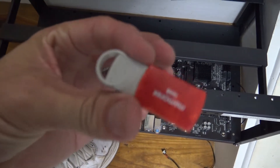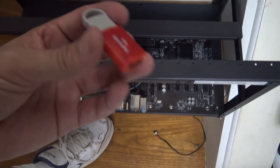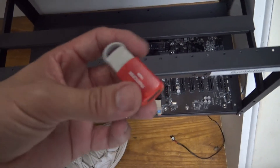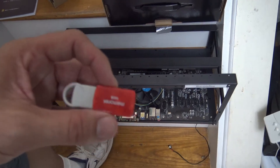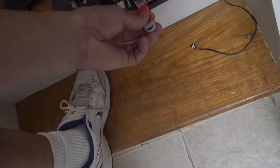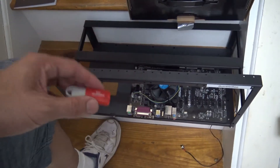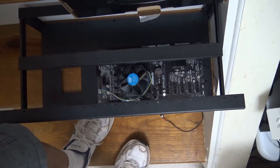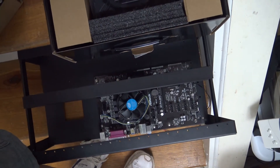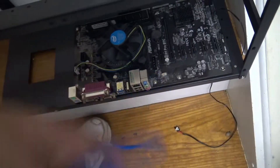You're also gonna need a memory stick like this — this one's 16 gigabytes, but eight is good enough, and maybe even four. This is where you install the software for it to run — you just stick it into one of these slots. You could also use a hard drive to install the software, but this is the better method in my opinion. And you're gonna need an Ethernet cable — I use a Cat 6 — you hook it up to your Ethernet port.